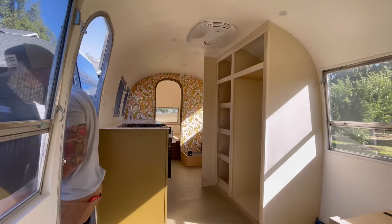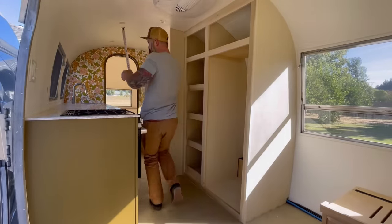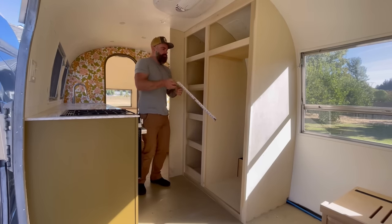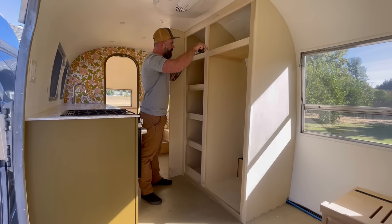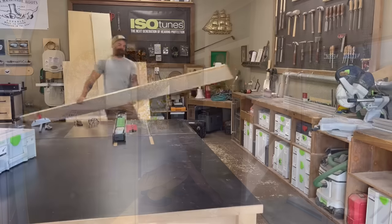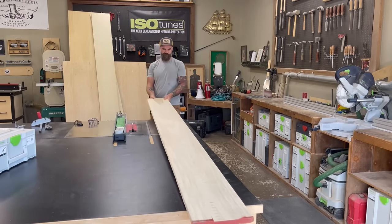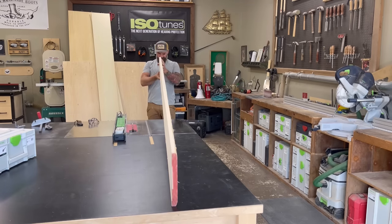With our cabinet boxes all built, it's time to take measurements and make some cabinet doors — if I can figure out how to make the tape measure work. I held the tape measure up to the cabinets and whatever the number was, that's how I knew what size to make my cabinet doors.